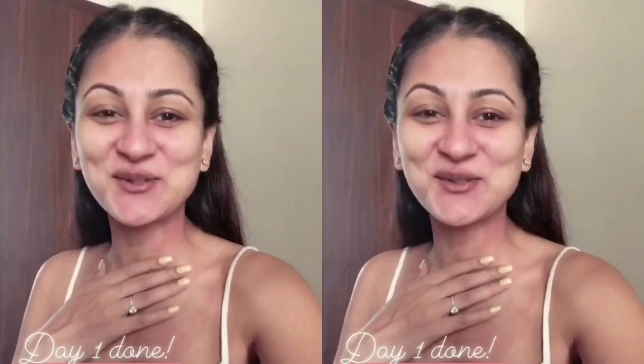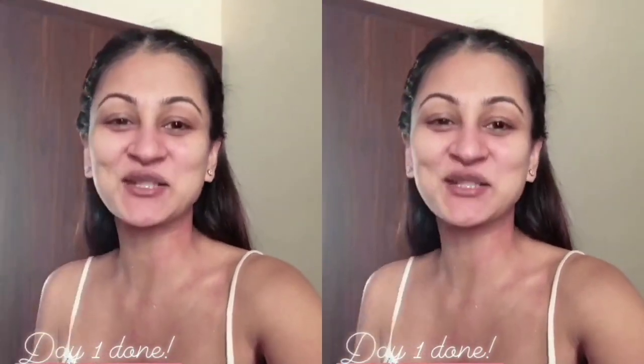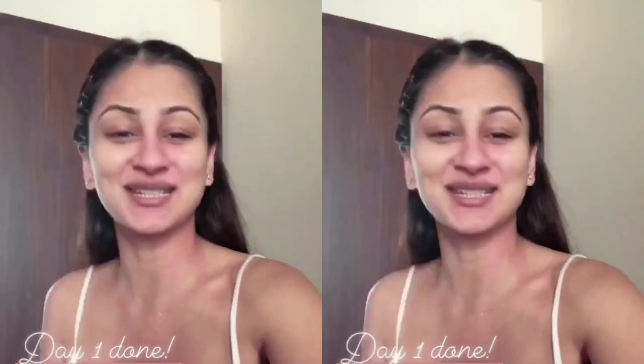Don't be scared of the redness on my face — it's just my skin, it's super sensitive. If I scratch it a bit, it becomes super red.